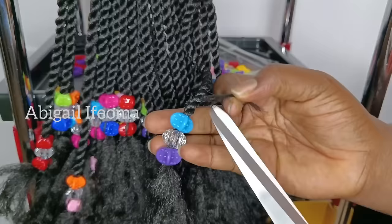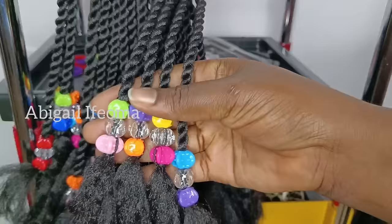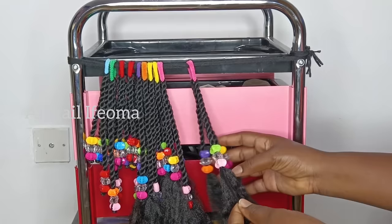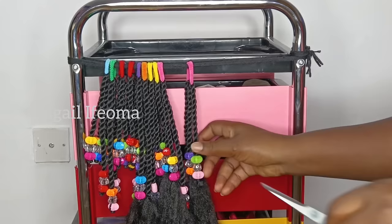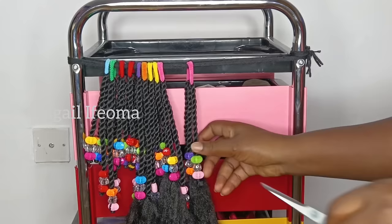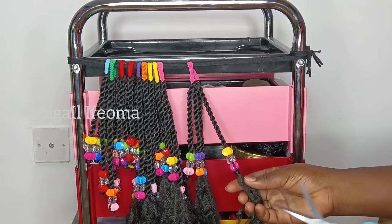At this point, we are done putting all of the beads on the hair. I will go ahead and start cutting the excess yarn on each of the twists. But before I do that, I'm going to tie a knot on that end and cut it out with my scissors. At the end of the day, I'm going to light my candle just to bond the hair, to make sure it's safe and the beads are not going to come out.